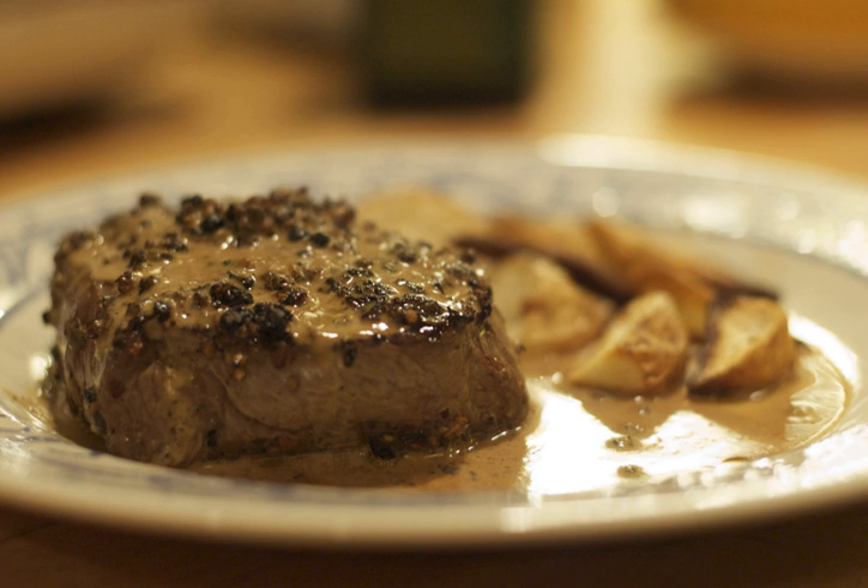Primary ingredients are typically peppercorns and heavy cream. Additional ingredients may include butter, wine, brandy such as cognac, shallots, garlic and additional seasonings such as bay leaf, star anise, tarragon and salt. Some versions may incorporate liquor, such as whiskey.